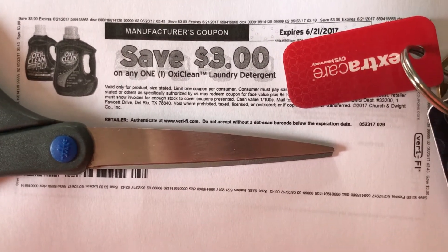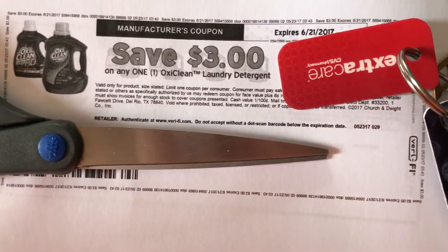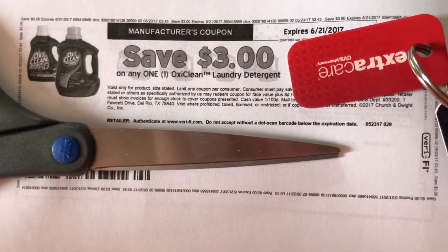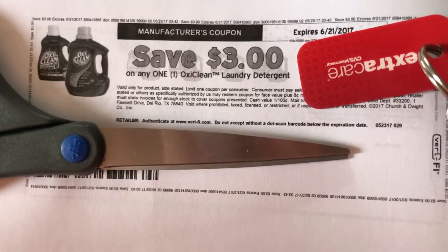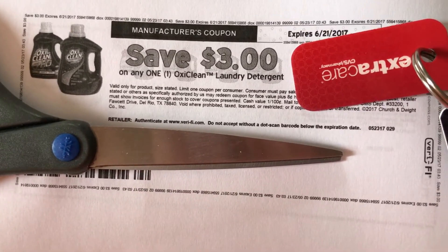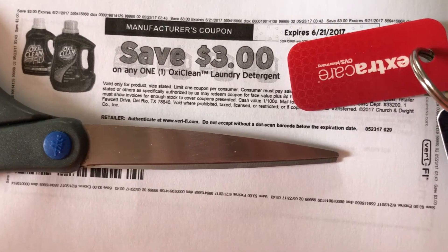Hey everybody, coming at you real quick with a coupon reset. Coupons.com reset the Axe $3 off one coupon. It has a limit of one print per coupon. Right now, this week anyway, it's $3.99 — use the $3 coupon making them 99 cents each.